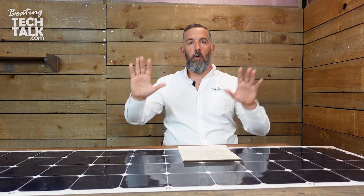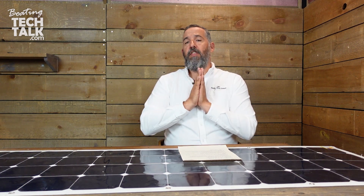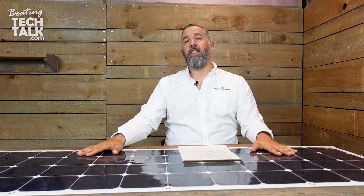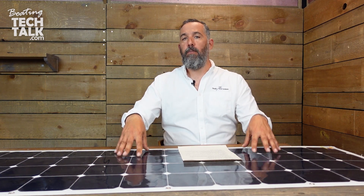So 40 amp hours might offset refrigeration — it might not cover all of your refrigeration, depending on how big your system is. On a sailboat, refrigeration might draw between 40, 80, 100, or 120 amp hours. So you might need a couple of these solar panels to offset the refrigeration system on your boat.